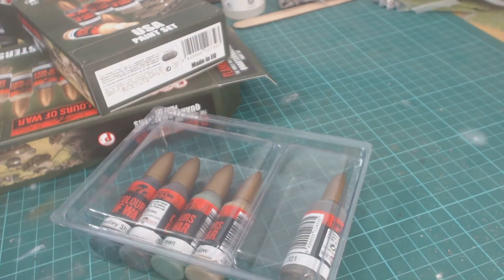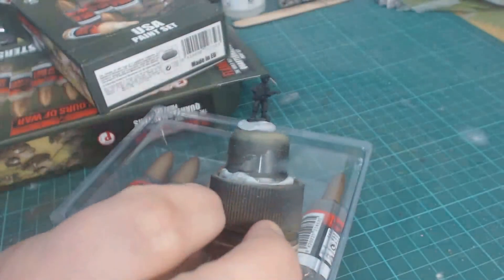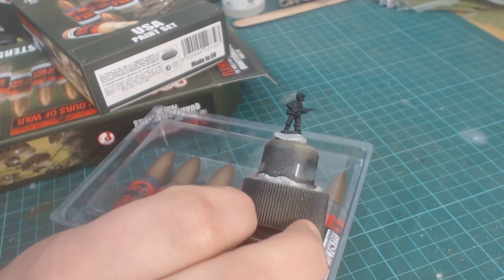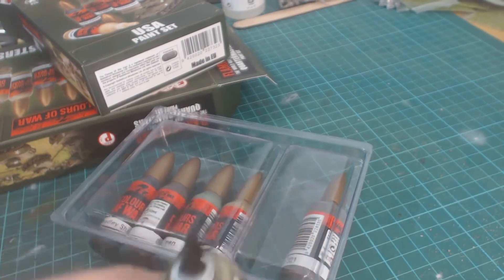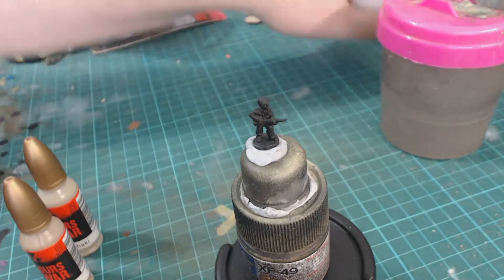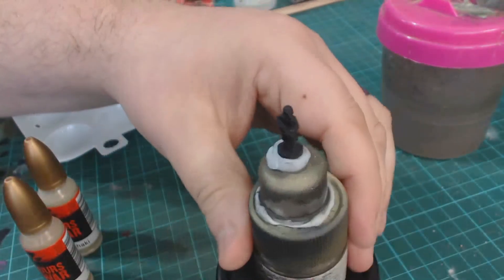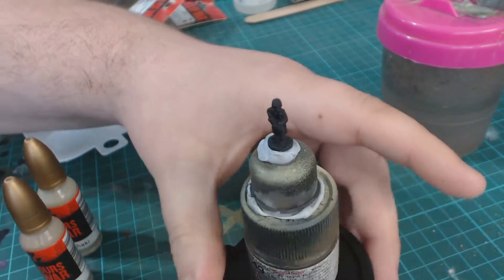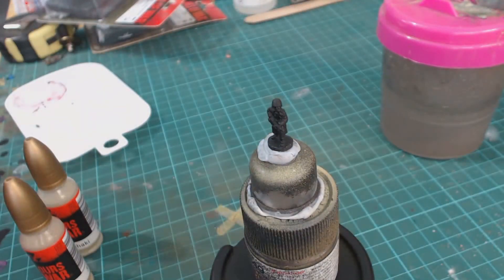The first thing we're going to do in this next part is I'm actually going to paint a little US infantryman and we'll see how he works out. We'll just stand by. So we're going to start by painting this guy — this is a US infantryman. Let me get him in focus. The first color I'm going to start off with, because it's a US infantryman, is wool brown for his military khaki.